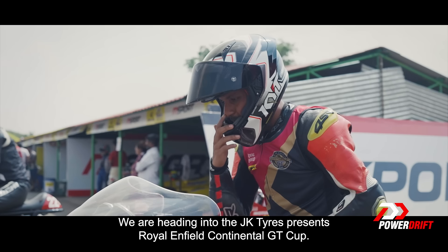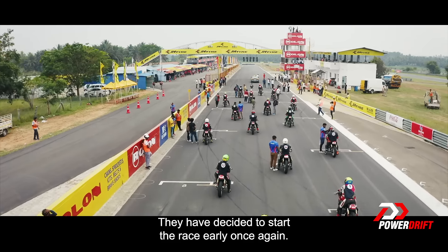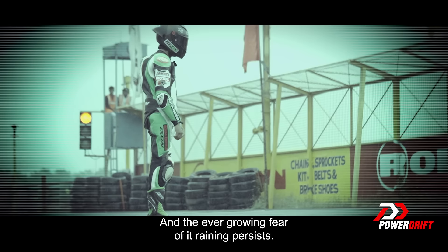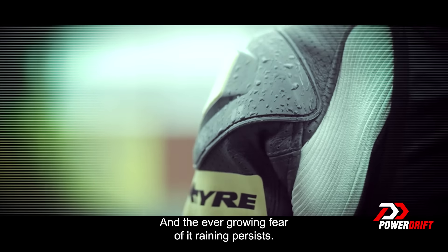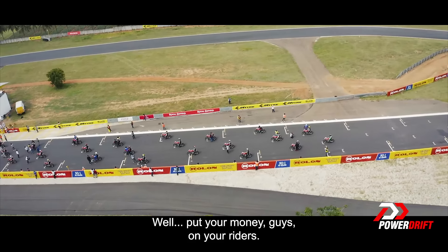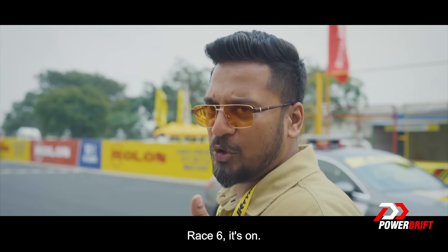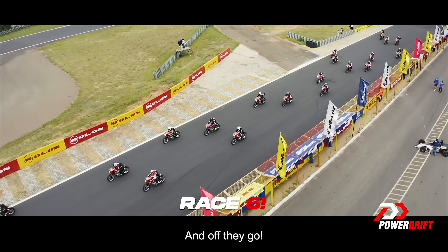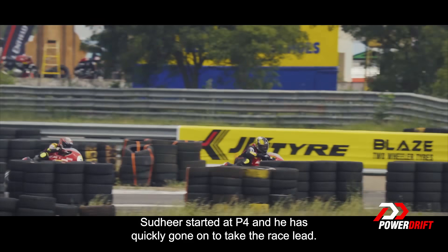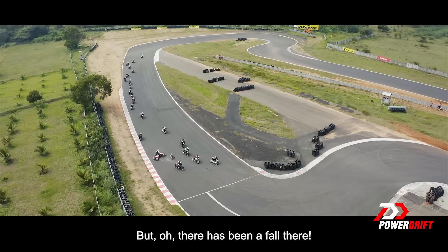We're heading into the JK Tire presents Royal Enfield Continental GT Cup. They've decided to start the race early once again, and the ever-growing fear of ill timing persists. The riders have lined up — put your money guys on your riders. Race 6, it's on! Off they go. He started at P4 and has very quickly gone on to take the race lead. But oh, there has been a fall.